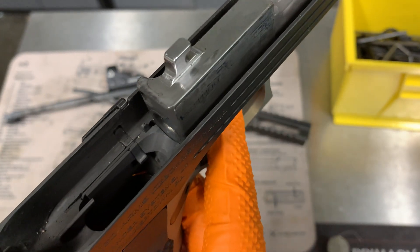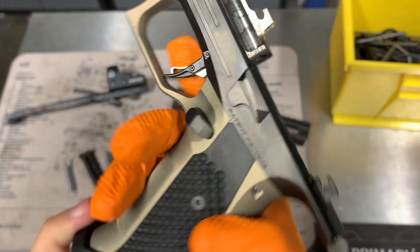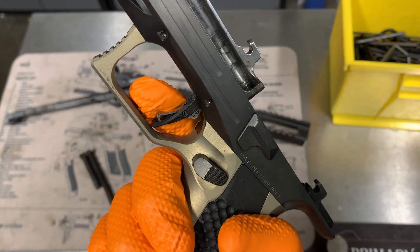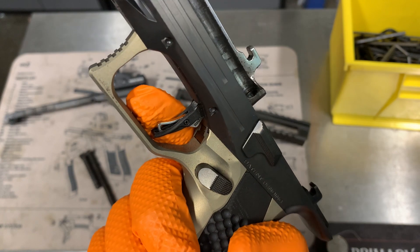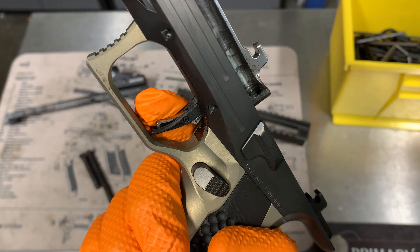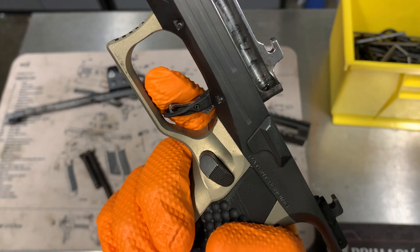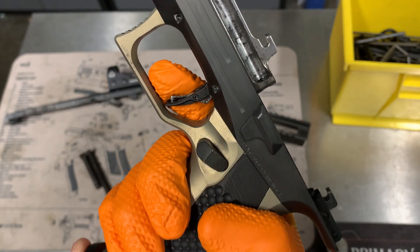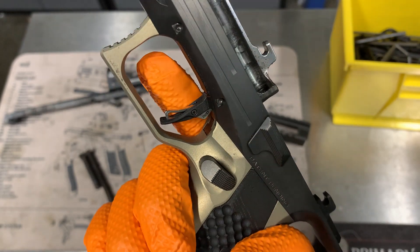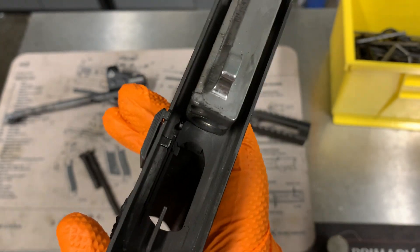You can see where the trigger pushes up in there — for some reason the trigger will bind. I don't know if it's maybe carbon getting up in there, but instead of being that smooth pull, it just won't go and you really have to wrench on it and then bang. It's happened a couple times with the gun being really dirty, so I don't know how the carbon is able to get up in there.